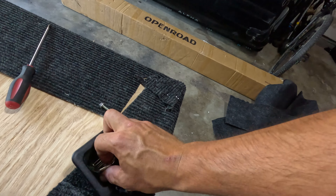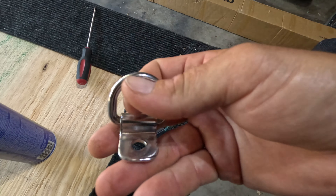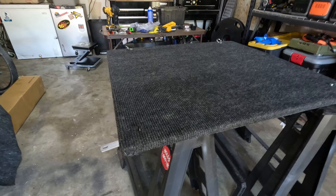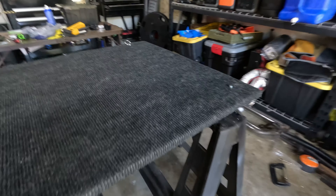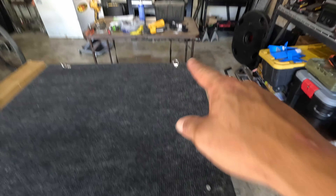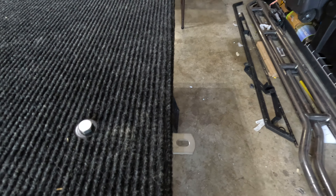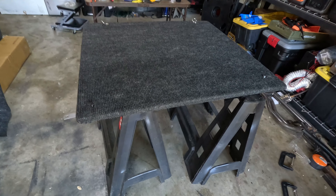I'm also going to be reusing the factory anchor points — you just pull these out and bolt those on as well. So we'll have anchor points in the back and in the front. On one side I used an eye bolt, but since I'm putting the fridge slide on the other side, I used a regular bolt there so it won't get in the way with the fridge slide operation. Then we have the other two bolts that go up against the back seats, and the lips that slide under the plastic. I'm going to put this in the truck and show you the final product.